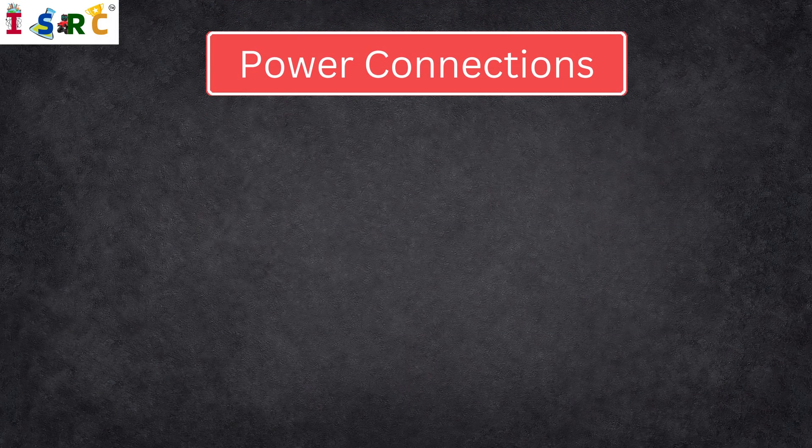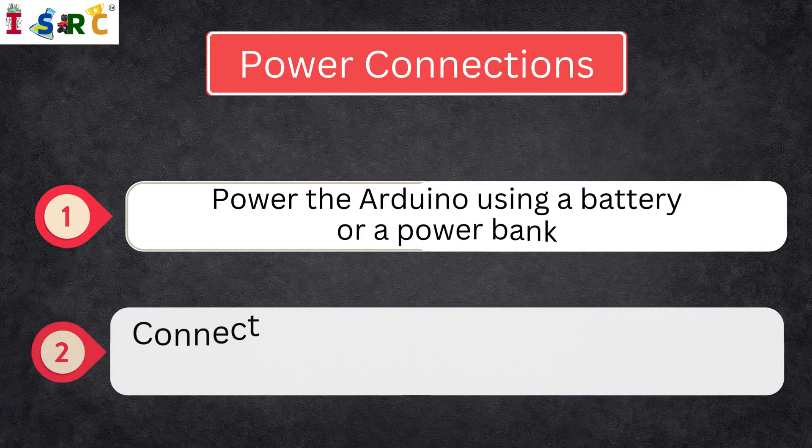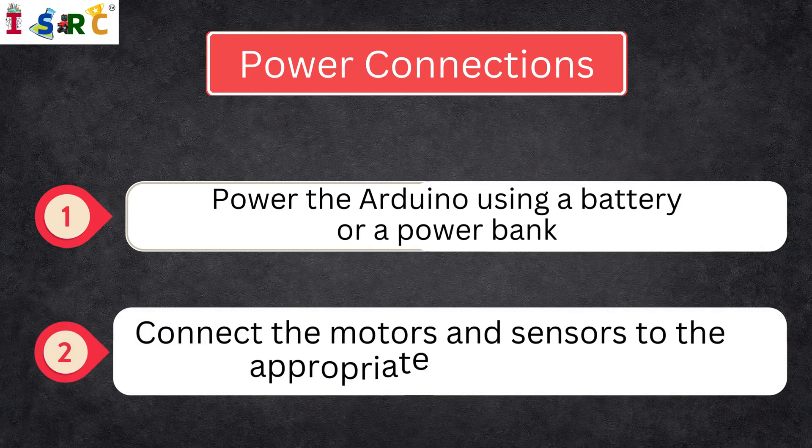Power Connections: Power the Arduino using a battery or a power bank. Connect the motors and sensors to the appropriate power lines. Use VCC and GND pins to power the sensors.